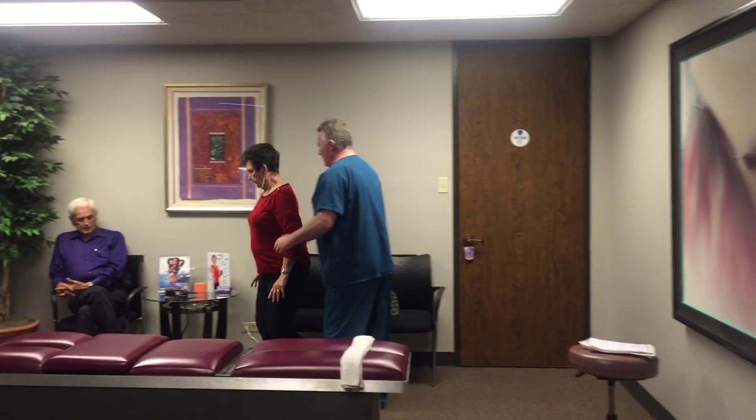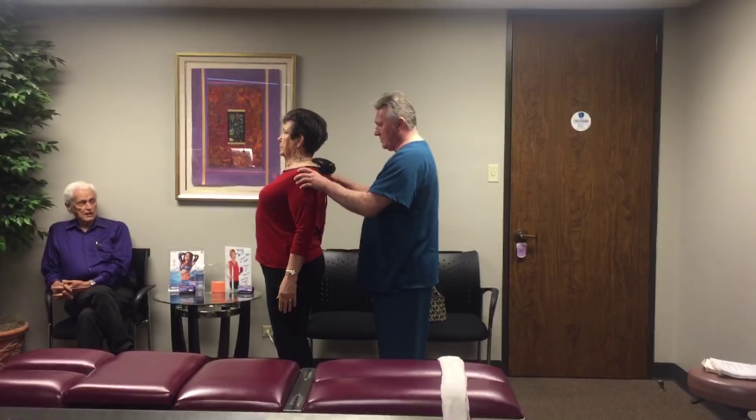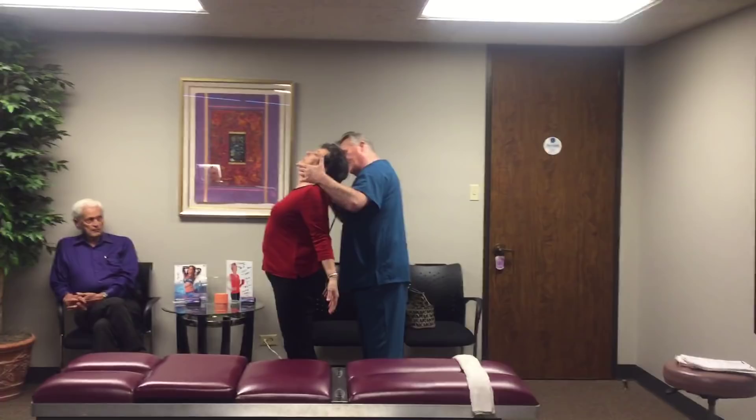Let's have you flex your head forward and then backwards. There you go — neutral. See, that's already better range of motion and posture. We're going to bring your head straight back here. Now let's relax it and try that one more time, see if this feels any smoother. Better on this side — not feeling so much through here now. This is your Houston Chiropractor — we'll see you next time.